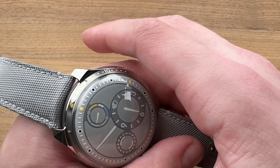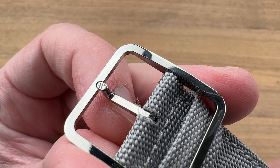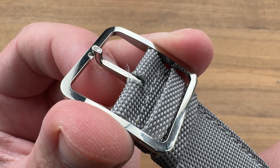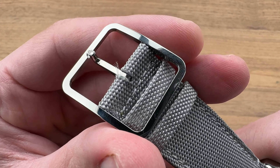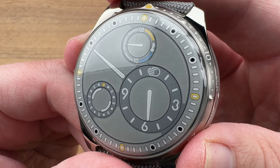Benoit Mintiens of Belgium is the founder of Ressence, and he is an industrial designer. He wanted to create a watch that was beautifully designed, innovative in its layout, and also very friendly and approachable. You have the Ressence hand logo as symbolic of those ideas — a place for everything and everything in its place. There's even a little slot for the pin in the buckle. Beautifully designed, with all the hallmarks of something designed by a person who does design for a living. Of course, designed in Belgium, made in Switzerland — this is a Swiss watch.